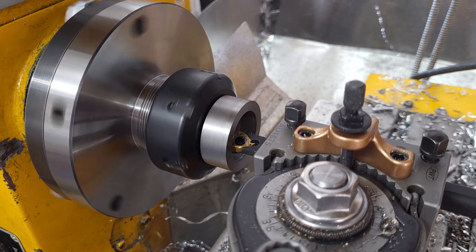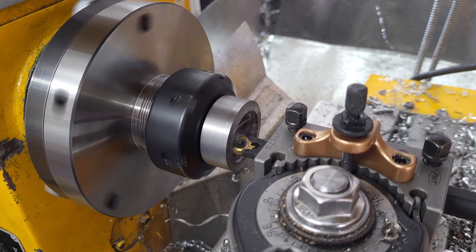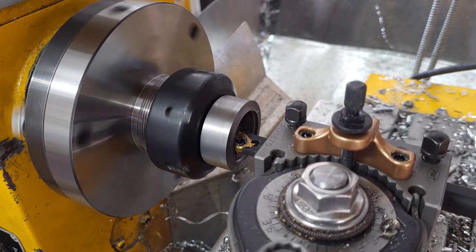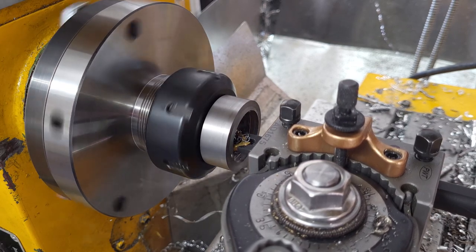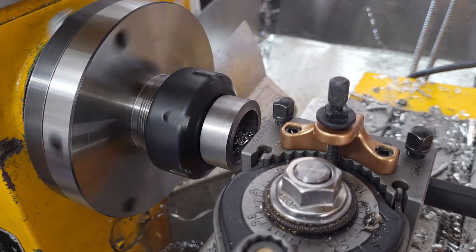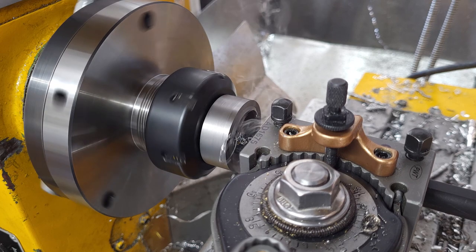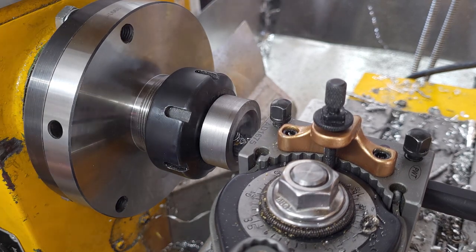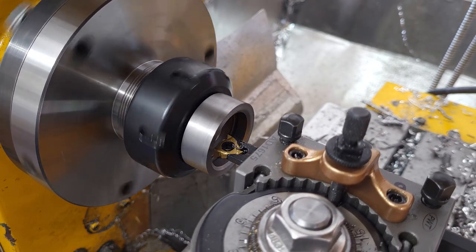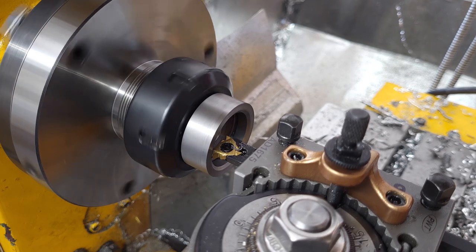I thought I would improve the chamfers on my internal thread G-code routine, and I was looking at this running thinking that doesn't look right — that really doesn't look right. It goes in, still going... we'll see what happens when it does the internal chamfer. Oh, that's not good. So I almost scrapped the part, but not quite. I was able to recover it — refaced it, re-zeroed everything, and went back to the old chamfering routine, which actually works just fine.